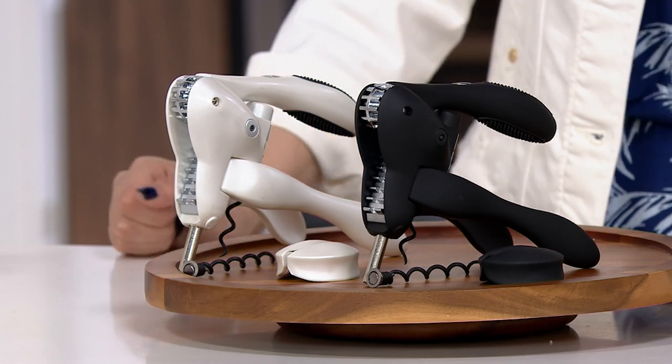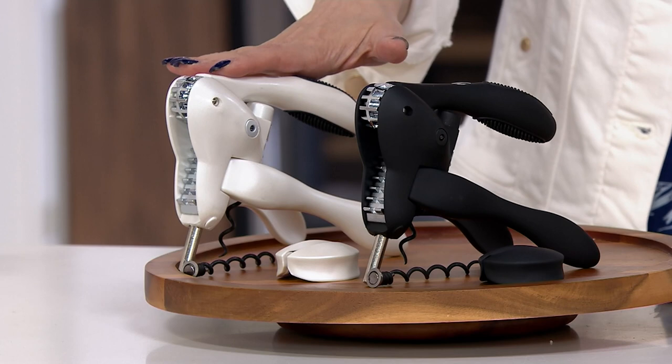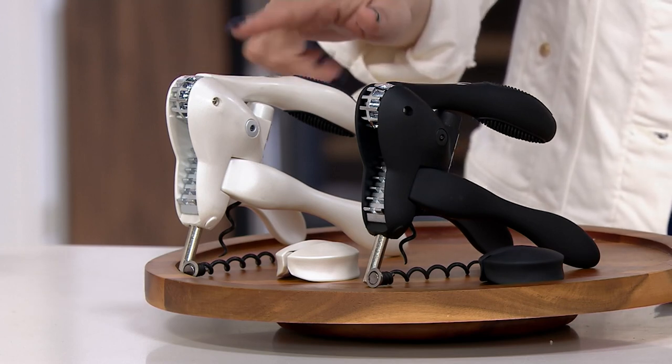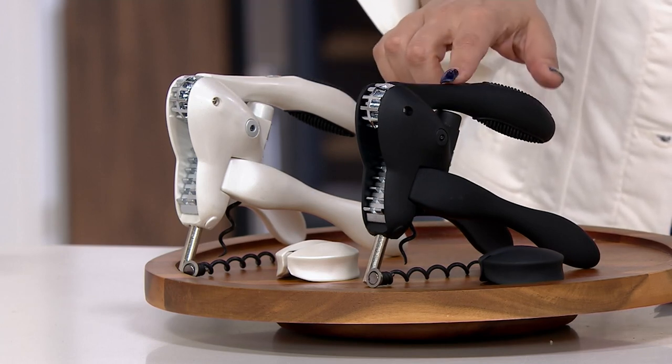The bonus buy price right now is $23.98. The retail value is $49.98. You're going to choose between these two colors — we're down to these two and that is it. The white right here, we have $1,200 remaining in the white, and in the black, $900 remain.